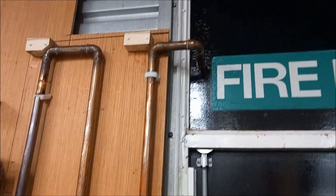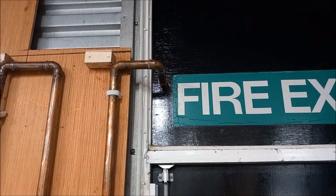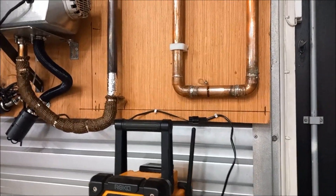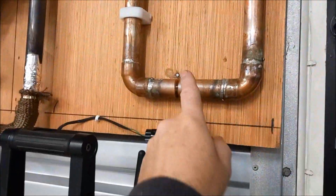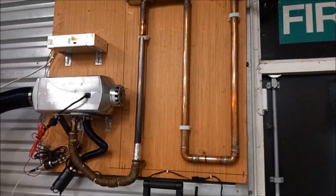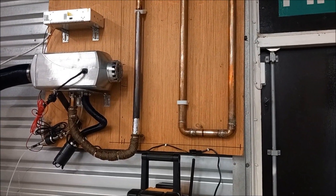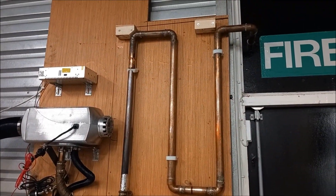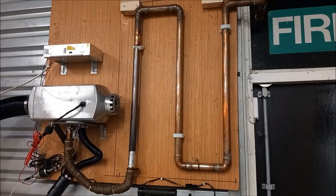The heat rack gets hot enough that it's actually melted one of the mounts, but it's not going anywhere so it's not a problem. It exhausts out to atmosphere. There are possibilities of condensation at this point and this point, but the measured temperature is in excess of 100 degrees C, so with the amount of air flowing through it, it should take any condensation with it.